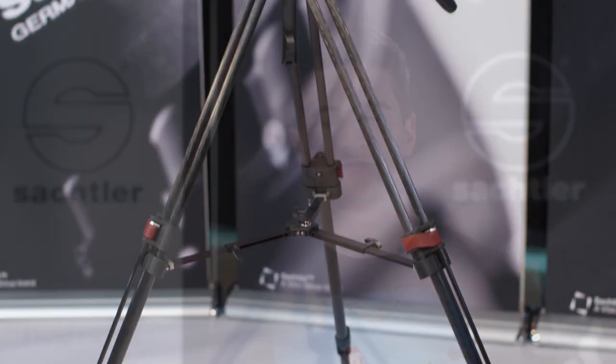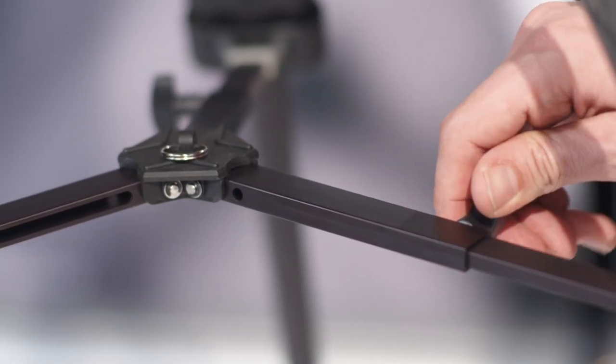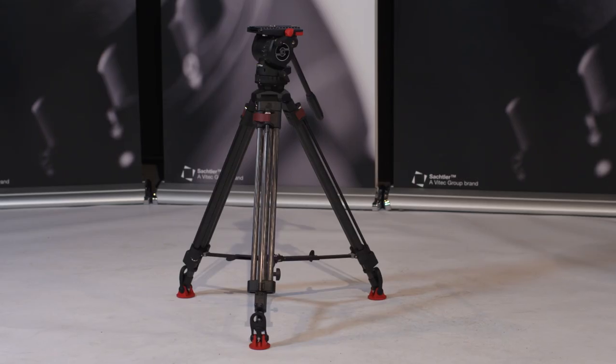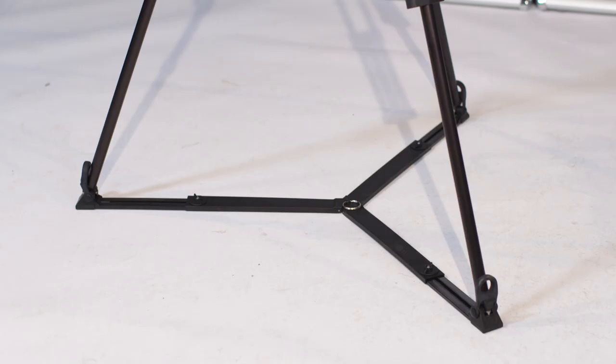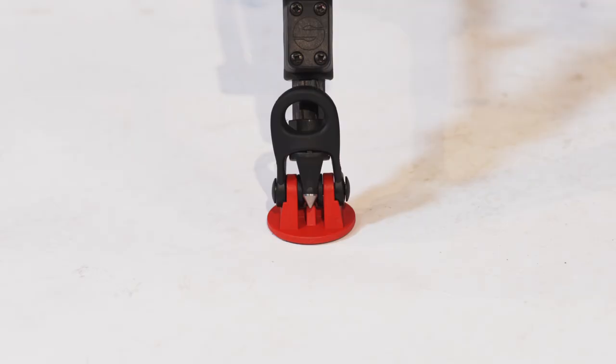You can choose which tripod version fits your needs best. There are also different spreaders to choose from. A tripod with a mid-level spreader is useful for uneven grounds or for example on stairs. The speed lock with mid-level spreader goes as high as 144 centimeters and as low as 60 centimeters. The ground spreader is perfect for even grounds. The ENG 75 2D with ground spreader goes as high as 147 centimeters and as low as 34 centimeters. As you can see, the rubber feet of all the Sachtler tripods are red so people won't trip over the legs while shooting.